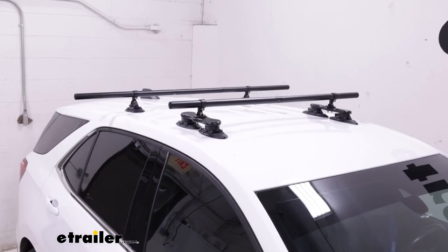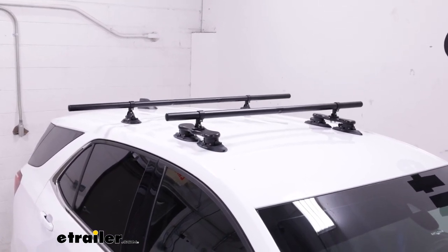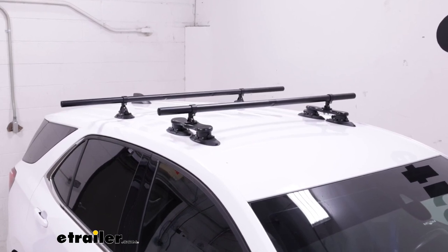This is what the shorter and the longer bar look like side by side. Some people like the sleeker look, some people like the longer overhang look — it just depends on the width of your vehicle.